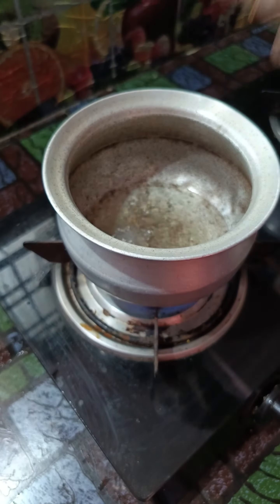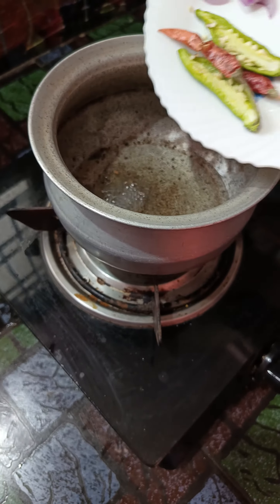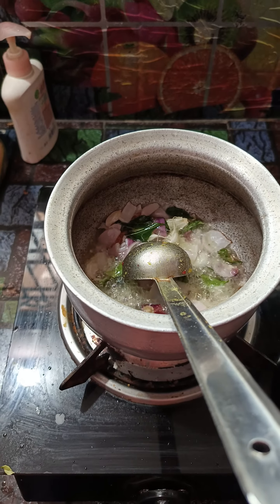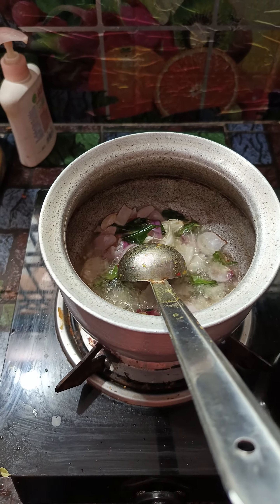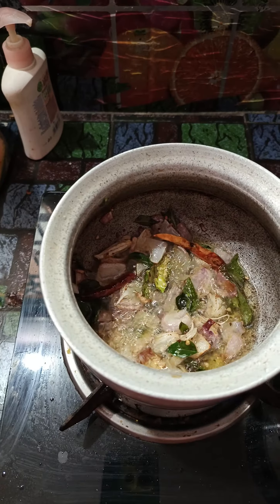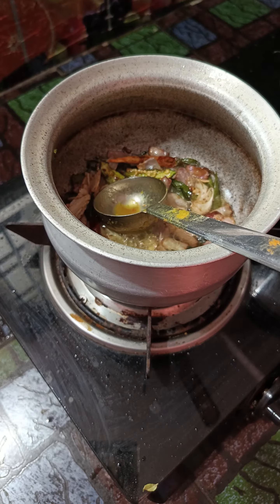The rice is moving. Water is moving. But the rice is moving. This is my favorite rice.